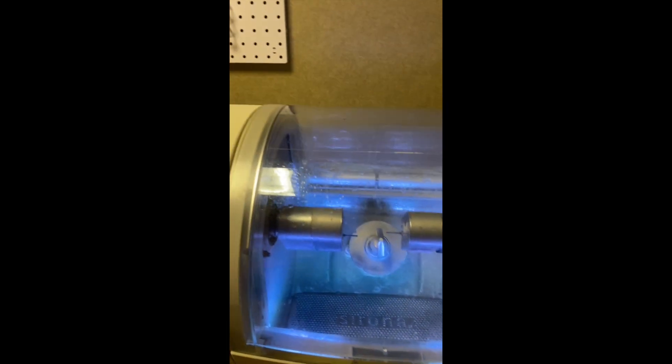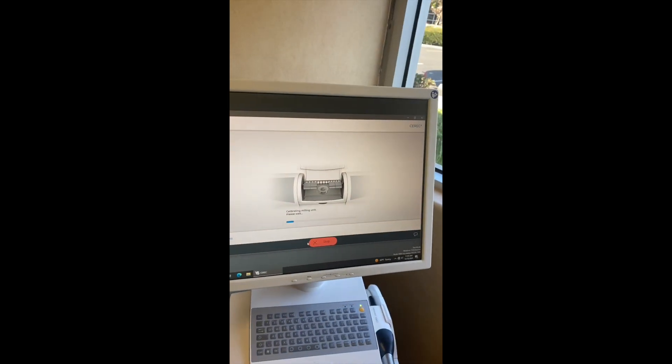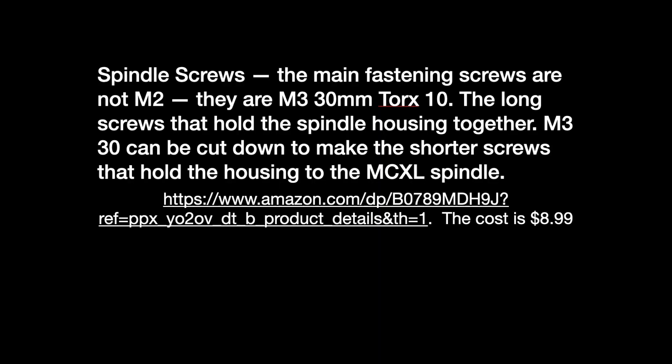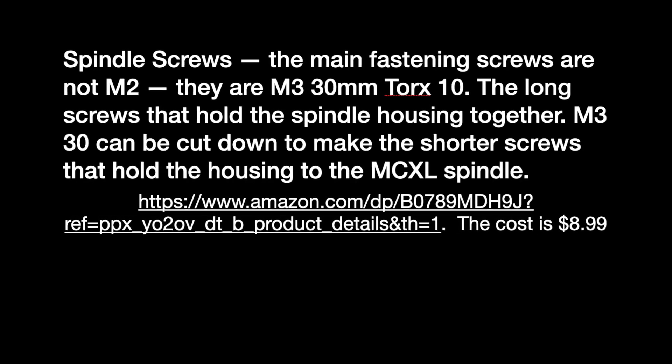It's very important that after you finish installation of the new spindle motors, you run through a calibration sequence. That's what we're going to be doing here with this MCXL — checking the calibration. There might be minor changes from swapping that motor, probably tenths of millimeters, but you want to make sure it's accurate when milling out a crown. Run through your calibration program — it's built into your unit. And that's it. We finished the installation of the spindle motor.